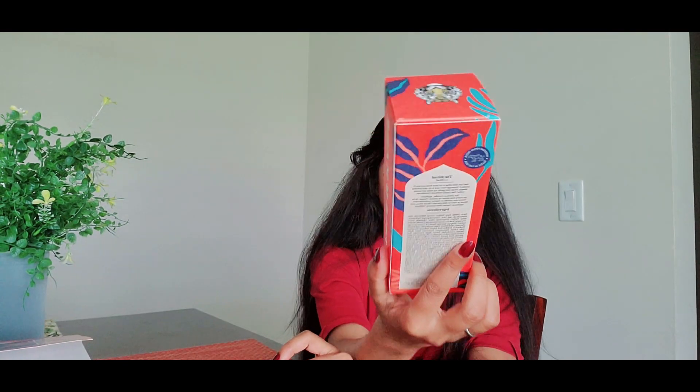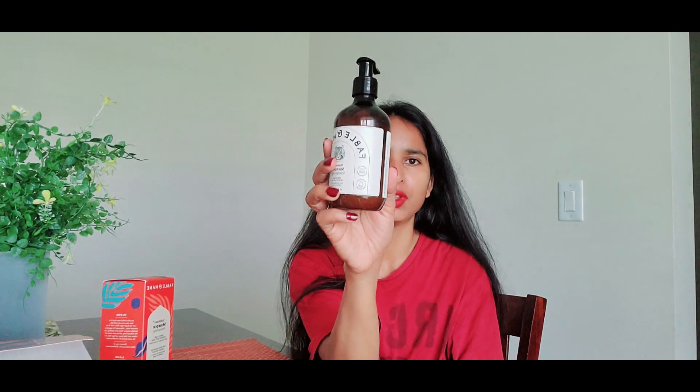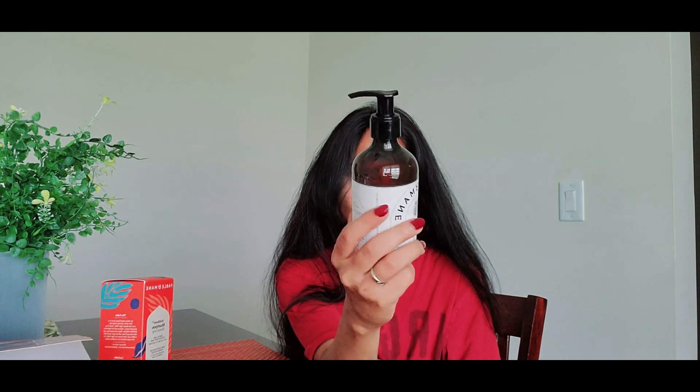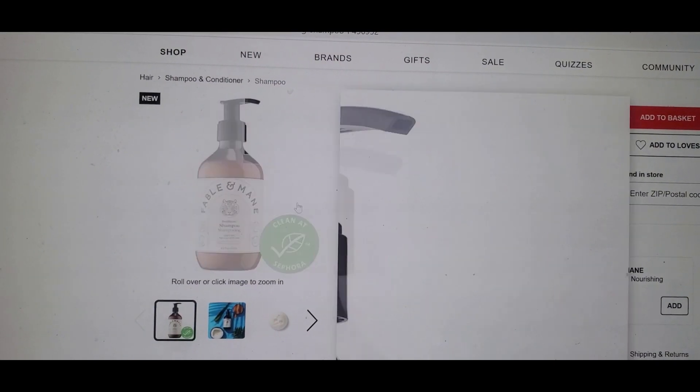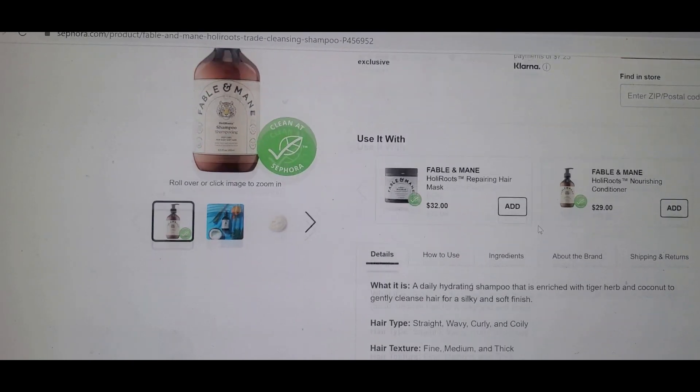The packaging is really nice — it's made of cardboard, so it's recyclable, and it's cruelty-free and vegan. Everything is good here. I'm also going to show you the real product: this is the shampoo, and it comes with a pump, which is very easy to use. Before I share my experience, let me show you some information about this brand and the product from the Sephora website.